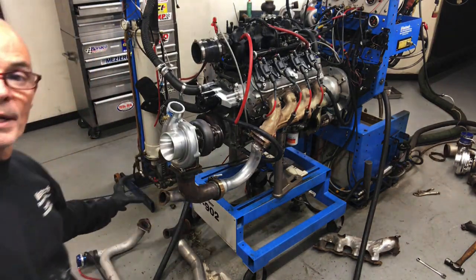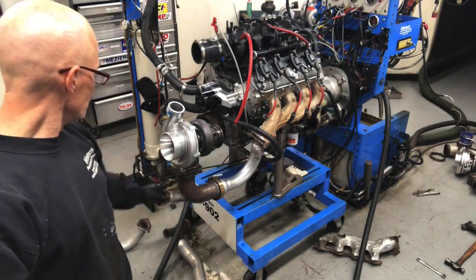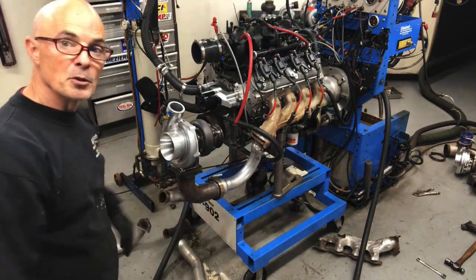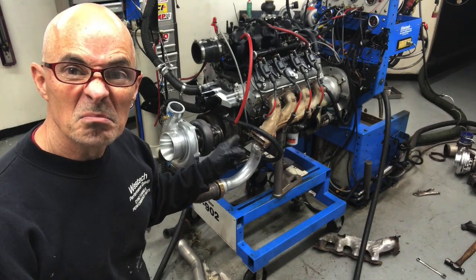We'll probably put the wastegates right here - we'd have a provision for two Turbosmart wastegates. This should work out good. We've got room for our exhaust - another three inch v-band and a three inch exit, and we have some of those already. I'll go ahead and show you that when it's all done. Seam weld first, then do the other side.